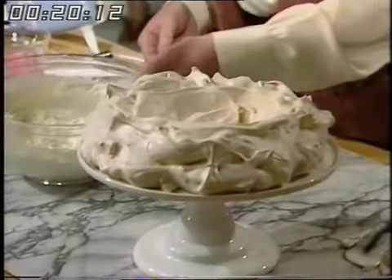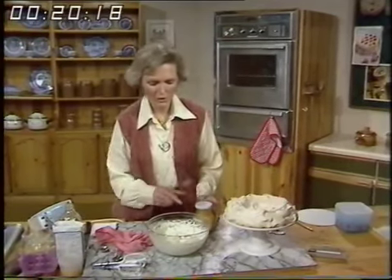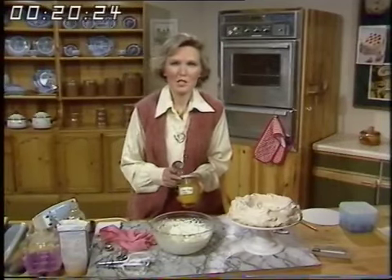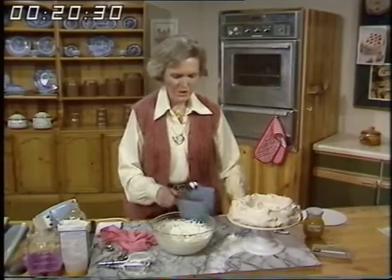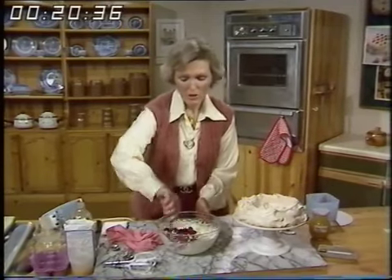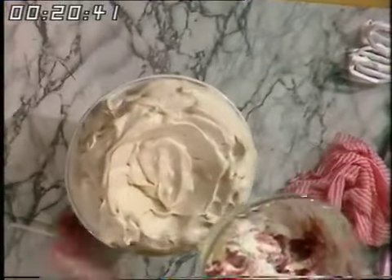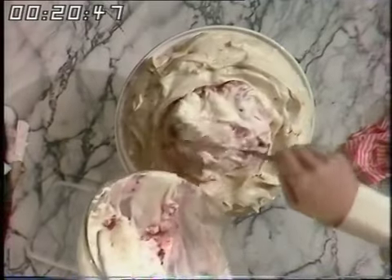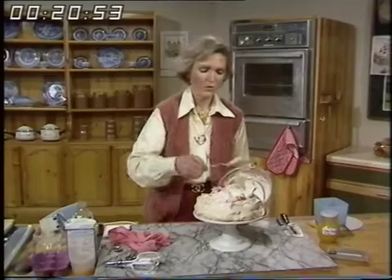I've got some whipped cream here — half a pint — and you can add lemon curd, which is very nice. Homemade lemon curd made from the egg yolks is something we like a lot in sponges or in pavlova. Or you can put in about eight ounces of frozen raspberries that have just been thawed — you can add sugar if you wish, but I don't think there's really any need to. Give it a quick stir and fill the pavlova about an hour before you're going to eat it. It looks rather nice, and you can decorate it with fresh strawberries or raspberries.